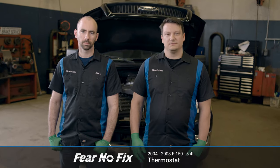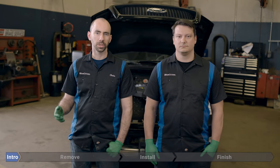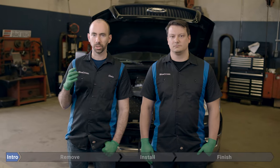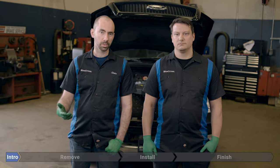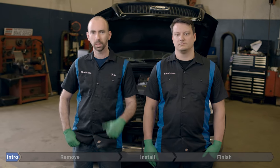Welcome to another Fear No Fix video. Today we're working on our 2004 Ford F-150 with a 5.4 liter engine. We're going to be replacing the thermostat, which may be a root cause of your P0128 or P0597 code. The thermostat is a very simple device — it regulates the flow of coolant through your engine and is one of the most common causes of overheating. If it sticks closed, it can cause your engine never to heat up all the way, which hurts efficiency. It's very easy to replace and test. Let's go.